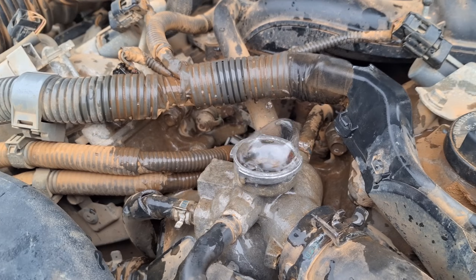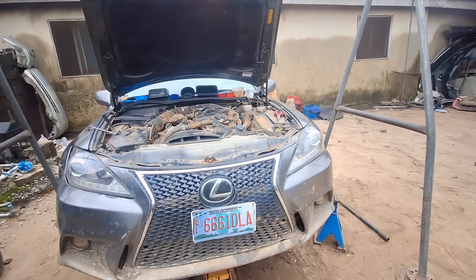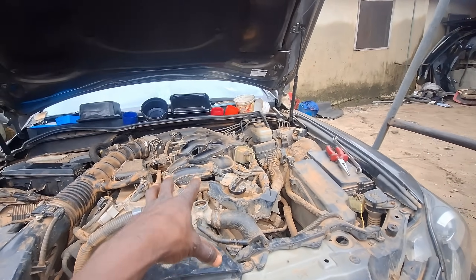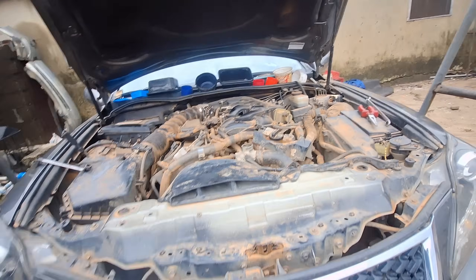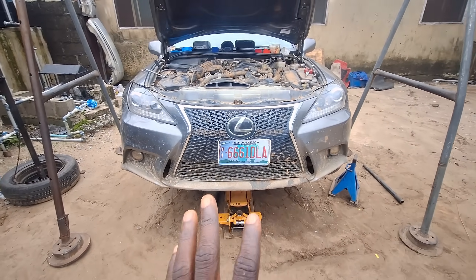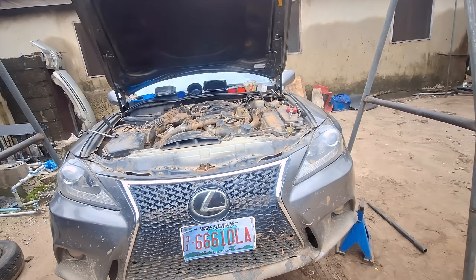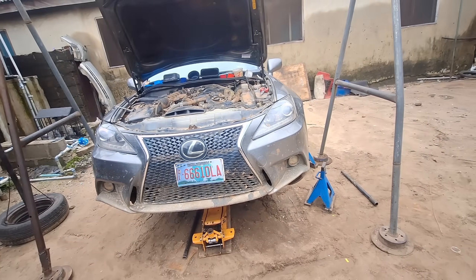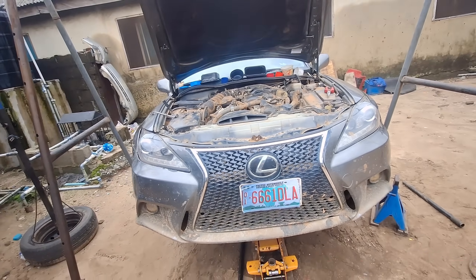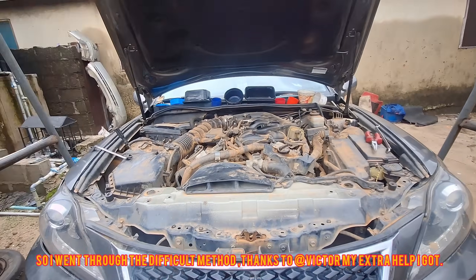This car has a blown gasket — shut off the car. I'm going to pull the whole engine. There are two methods: the very difficult method, which is taking it out through the top, and the easy method, which is taking it out through the bottom. The problem with the bottom method is the car needs to be on a hoist or very high off the ground. I want to experiment — if I can crane the whole car up and have it on axle stands high enough, I'll try taking the engine out from the bottom. If not, I'll take the difficult route and go out the top.